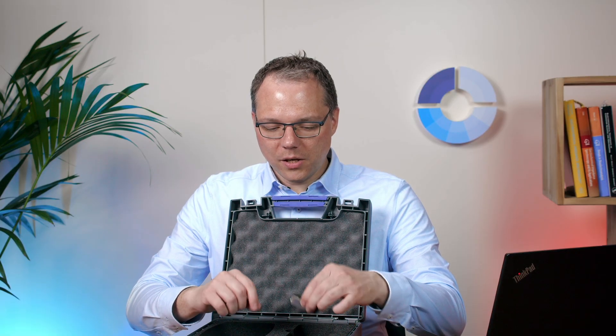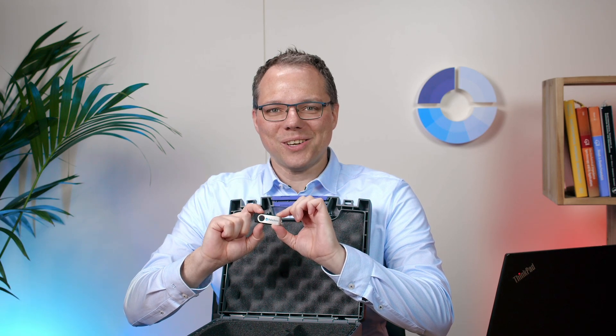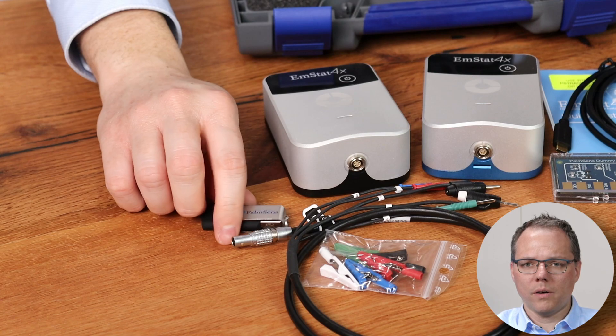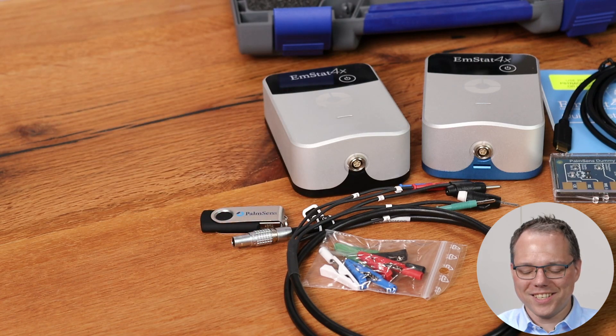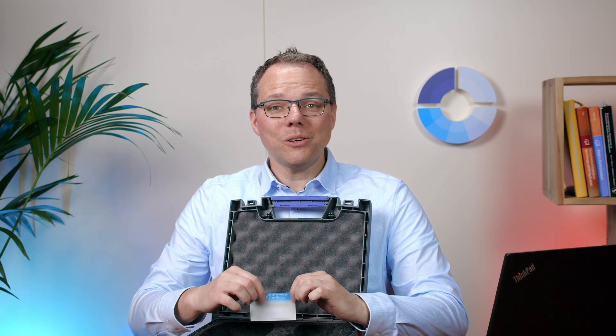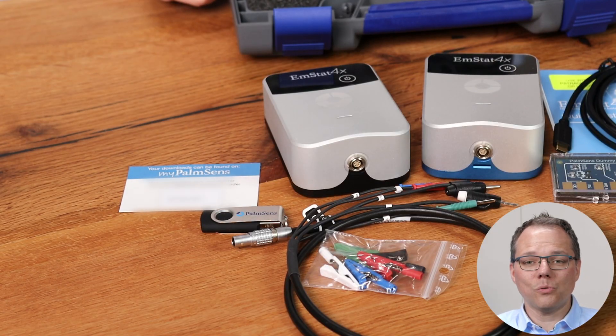We also have a USB stick with our software PS Trace on it, so you can easily install it directly. But if you find that a bit old-fashioned, don't worry — there's also an activation code included that you can use to open an account on our download website so you can download the software.